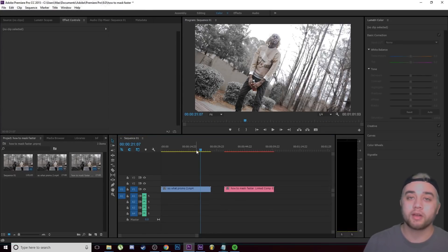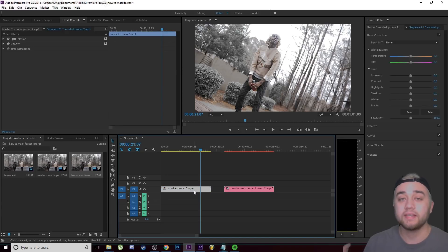My very first tip is actually a super simple one, but I feel like not a lot of people do this. I know I didn't do this when first starting out and I struggled a lot because of it. This tip is just to zoom in whenever you are masking, especially in Premiere.